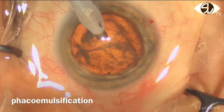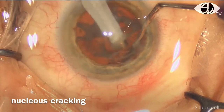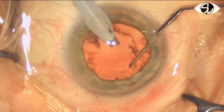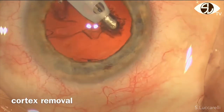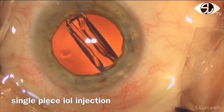Then, phacoemulsification with divide and conquer technique is performed. Cortex removal and injection of a single piece IOL follow.